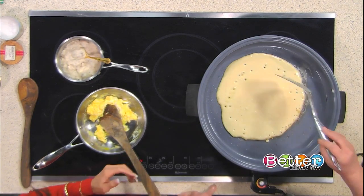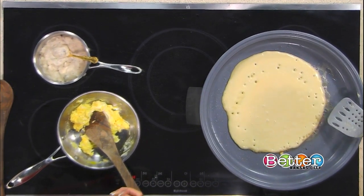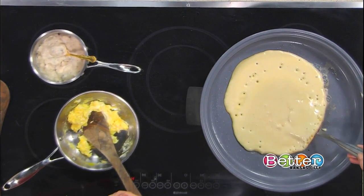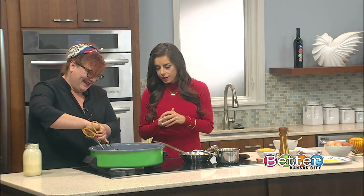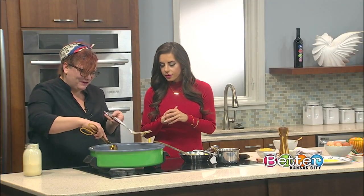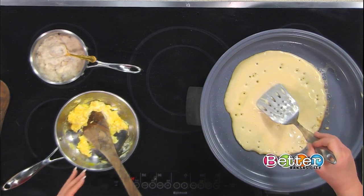And then you get all these nice bubbles. When you get bubbles, you want to wait until they start to form in the middle as well, because if you flip it when they're just at the edge, you're going to end up tearing it. You've got to wait until it's all formed. I'm used to the rush of a line, but not the rush of TV — make us the Burrito of Love in just four minutes.